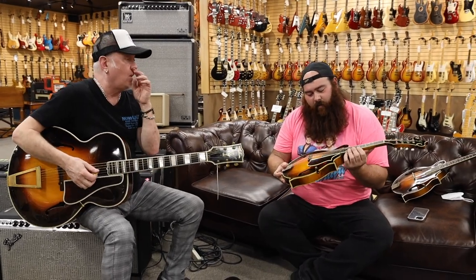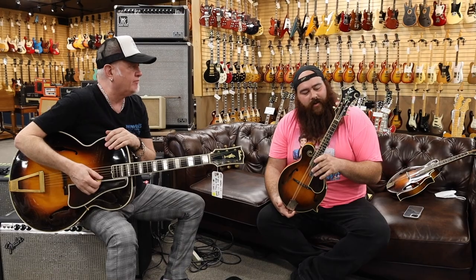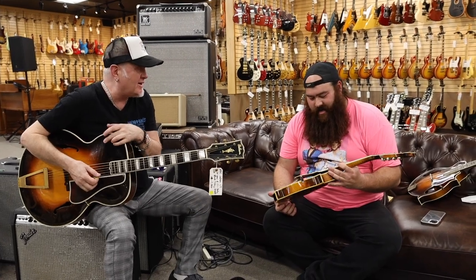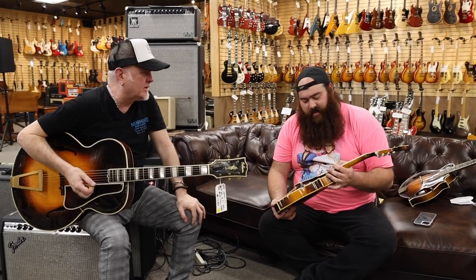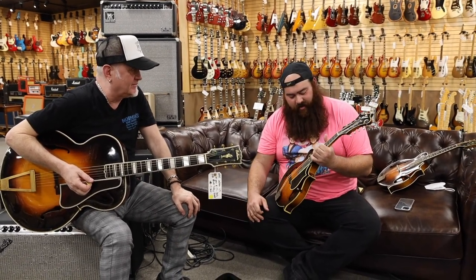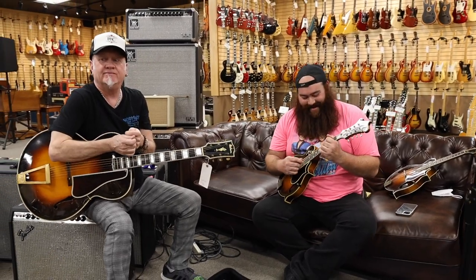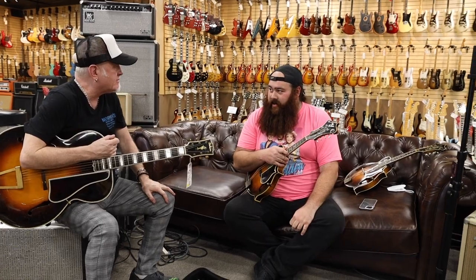It's very sweet. I switched over to the 1923 Lloyd Lohr F5 here. Hard to tell which — is there a big difference playing-wise? They both play perfectly. You can't even... it's hard to decide. The only choice is to buy both. You want to play something else? Yeah, we'll play something else.